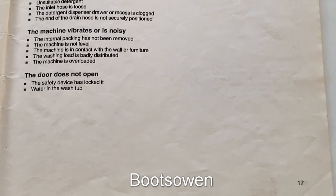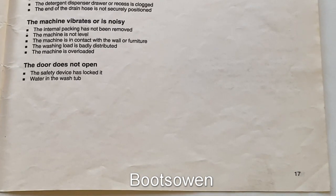Fault: The machine vibrates or is noisy. Has all the internal packing been removed? The machine is not level. The machine is in contact with the wall or furniture. The washing load could be badly distributed in the tub. Check that the machine is not overloaded.